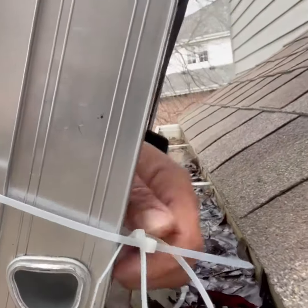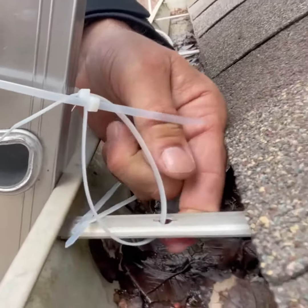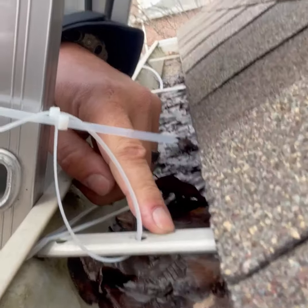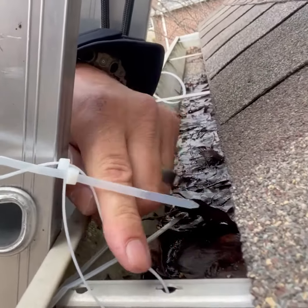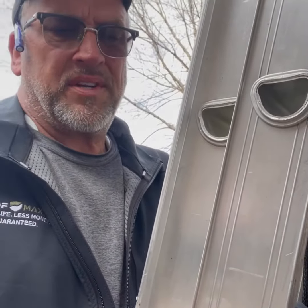I like to tie off all my ladders. I do that with a regular zip tie. If your gutter straps are nice and sturdy, I tie right into these gutter straps, and it'll prevent your ladder from slipping out on you and causing a serious accident.